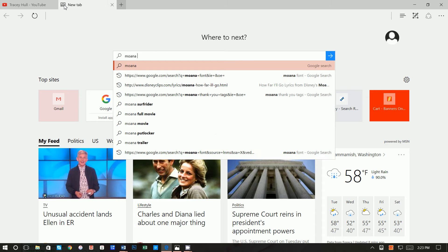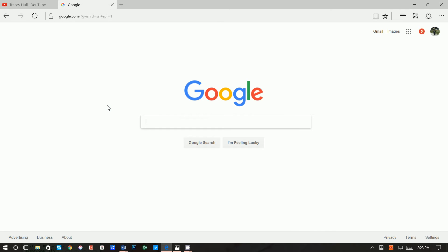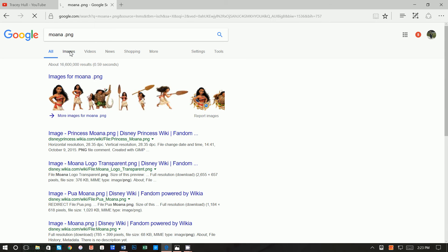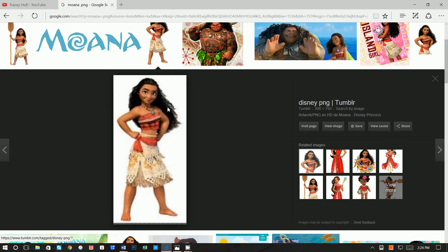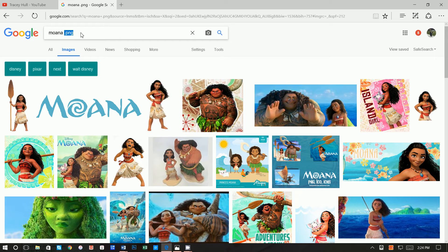We want to type in Moana — I like to use Google, so let's go ahead and go to Google. Feel free to use Bing or Yahoo. I'm going to type in Moana and .png. The reason you want to do PNG is because you don't want that white background around the image. Once you click on images, if you see gray and white in the thumbnail, that means it's a transparent PNG — you're only going to get the picture of Moana, which is what you want.